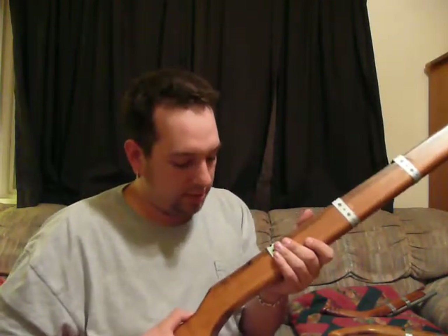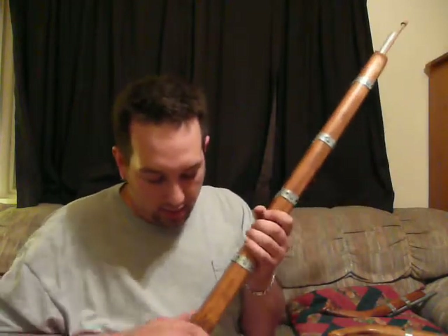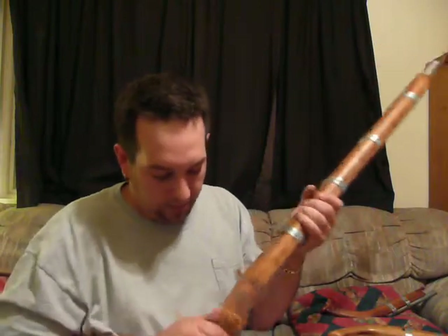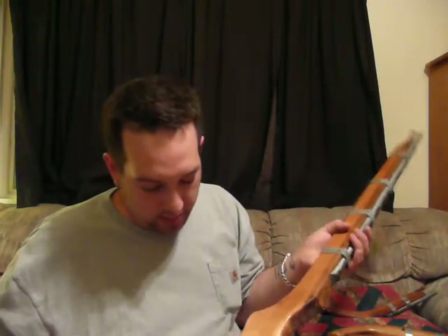Like I said, this is the first attempt. No alligator clip here. Not rounded off as much as I'd like it to be. It's got some marks — didn't sand all that well. But like I said, first attempt, so not too shabby.